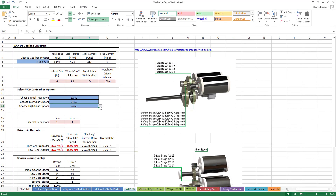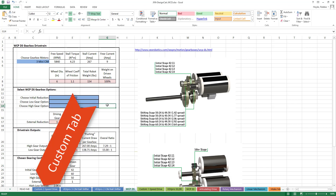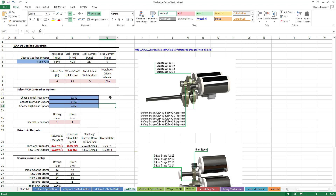With West Coast Products Single Speed and Dual Speed gearboxes, and VEX Pro 2 and 3-CIM Ball Shifter gearboxes, there are set ratios you can buy to put on the stages of the gearbox. If you choose to use a custom gearbox, you can use whatever gear ratios you need. JVN's Mechanical Design Calculator provides a calculator for this.